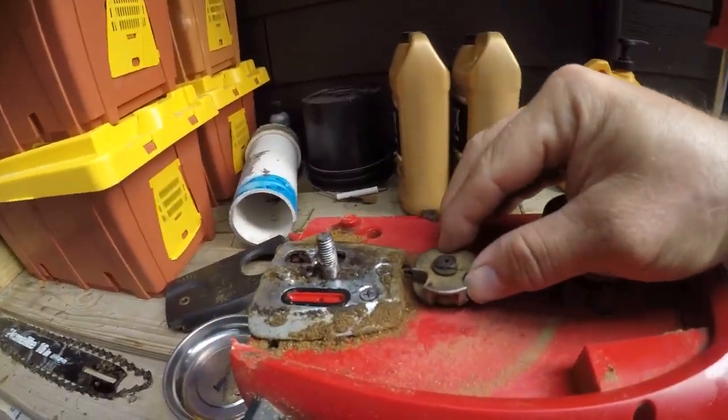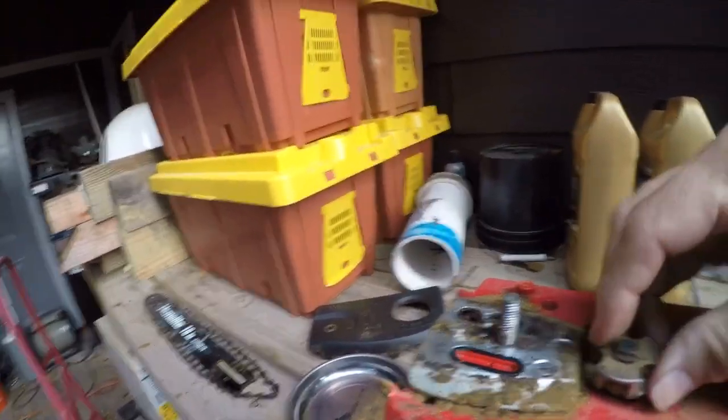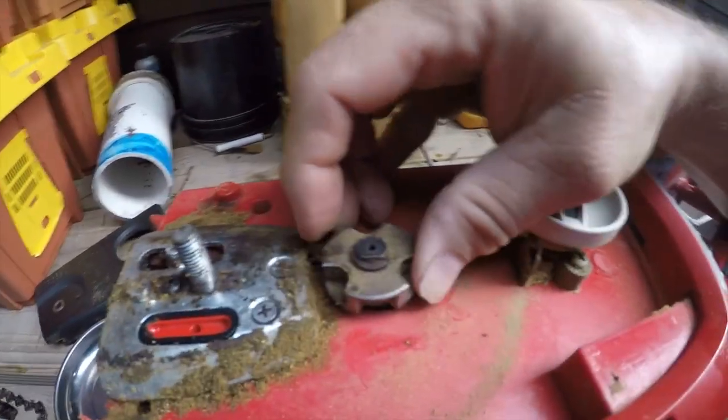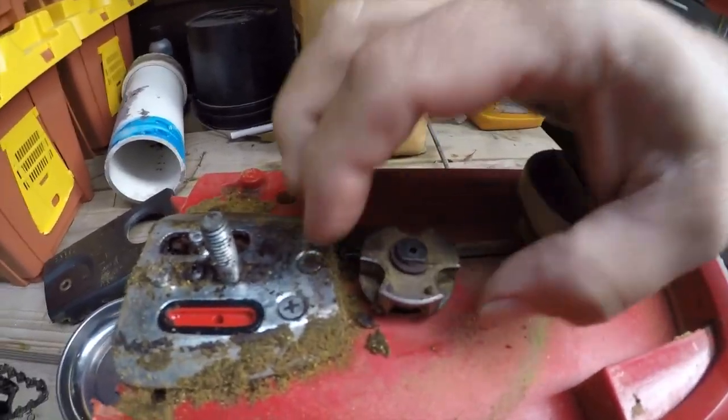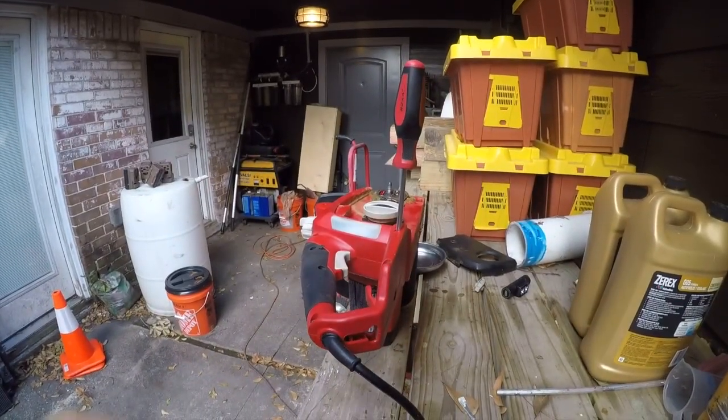Hey folks, it's Brian here and I'm doing a little bit of a tool teardown and maybe a repair on a home 16-inch or 14-inch electric chainsaw. The problem I have is that sometimes this spins and sometimes it doesn't, and this appears to be loose inside. We're going to take it apart and see if we can figure out what's going on before we go spend another $80.